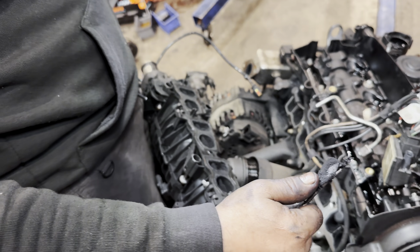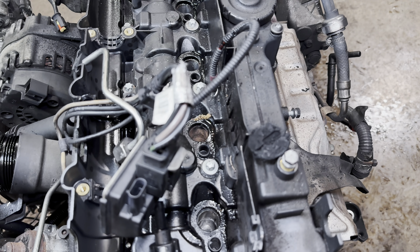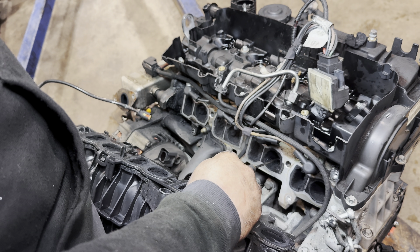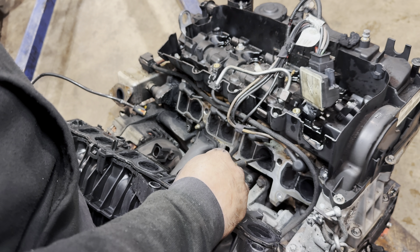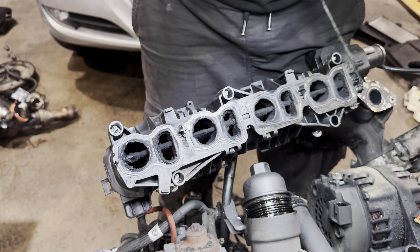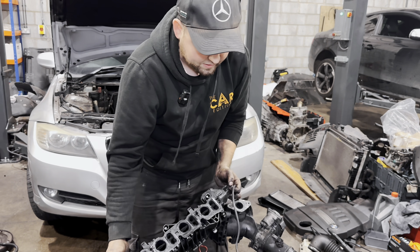These are the flaps from the manifold which went to the valves, and that's why they're not closing now and it's running without compression. All eight are missing — it's serious damage.